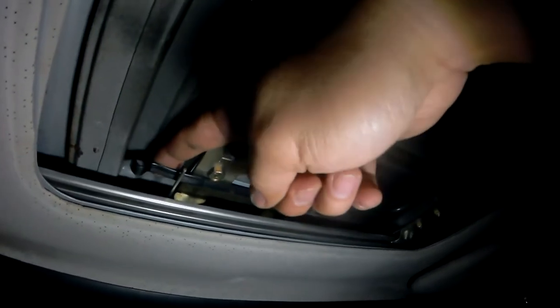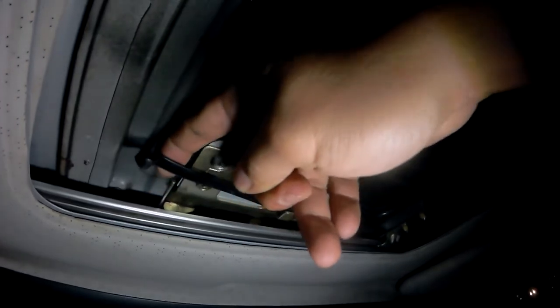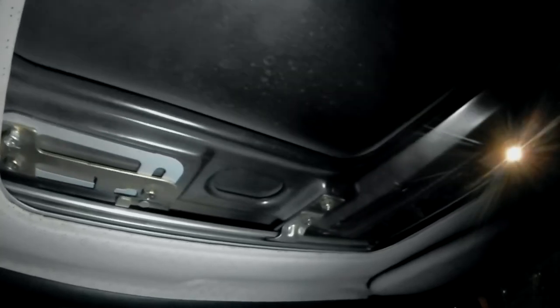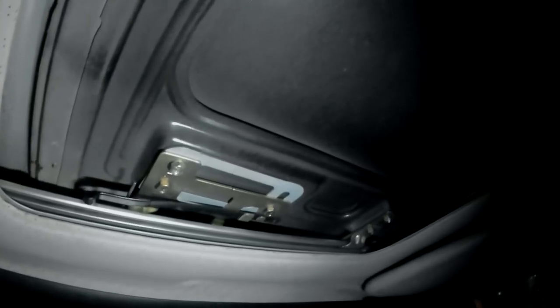Now if you look at this tensioning spring, it's on the wrong side. To fix it, all you have to do is press it down, slide it over, then slide it underneath this pin. Now that everything is properly installed, let's see if this sunroof can open by itself. This is looking really good — now let's close it back up and try it again. This is looking really good.